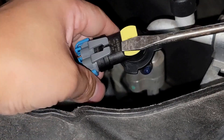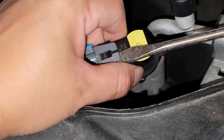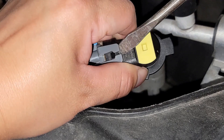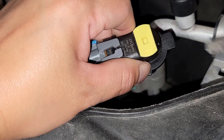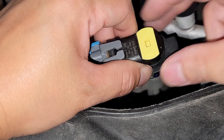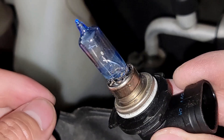We're going to take a flathead screwdriver and place it under this clamp-looking thing and push up so that we can pull the old light bulb out of the casing. Just pushing it up, making sure that we can take it out of the casing — like that.